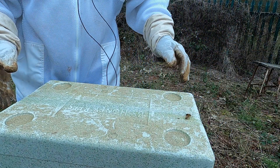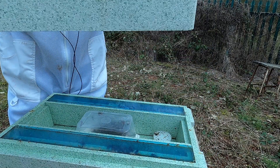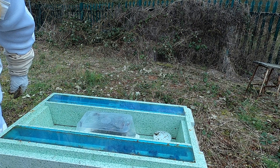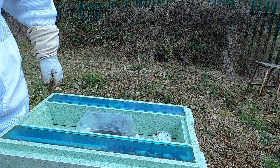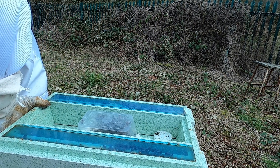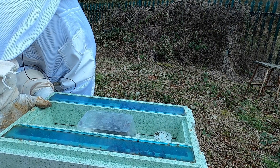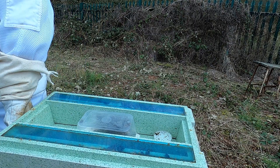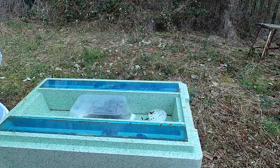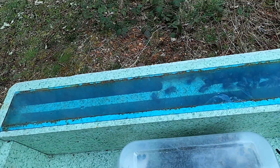I'm going to go to the nuclear hive first. Lots of bees in the top. This is the first time I've been in these - I've been giving them food fondant, and as you can see there's a bit of fondant left but they're all up at the top.